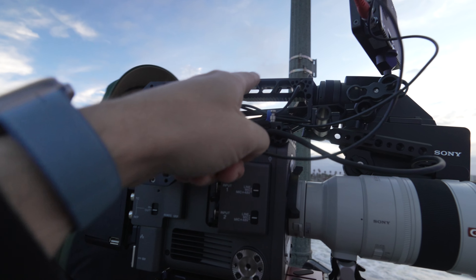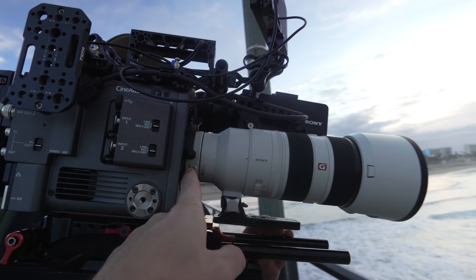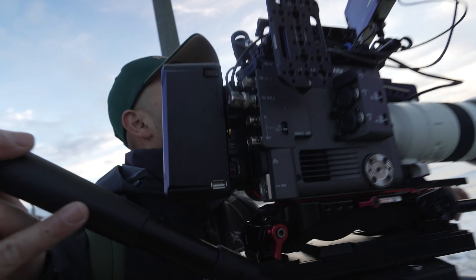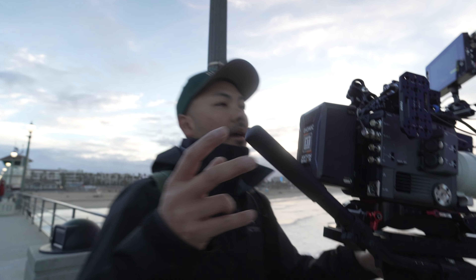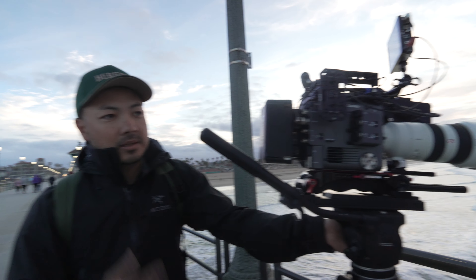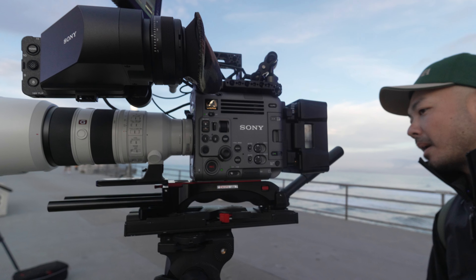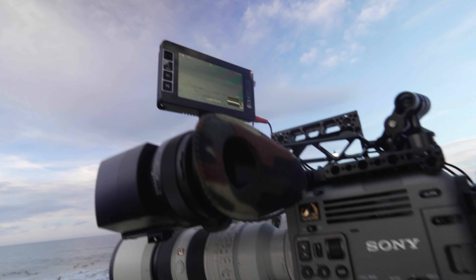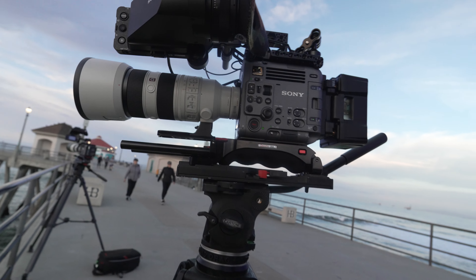We've got the Mid-49 accessories top plate, a hit top handle, a Zacuto VCT, 70-200 with a 1.4 teleconverter, Dionic 150s, and a Wooden Camera V-mount to gold mount plate — their new micro one. There's a Komodo version too. It sits on the Anton Bauer XT150GM — pretty much a good counterweight. We've also got a 503, a bright SmallHD, and we're good to go.